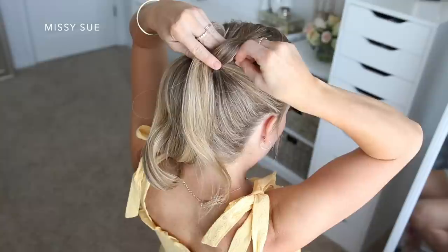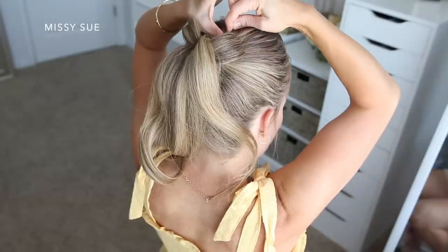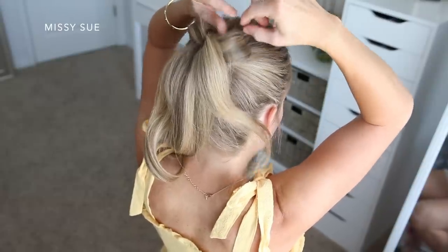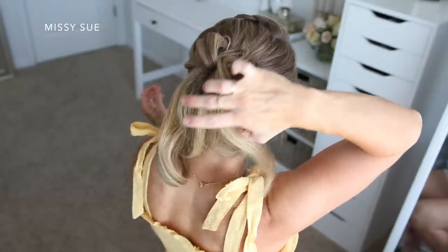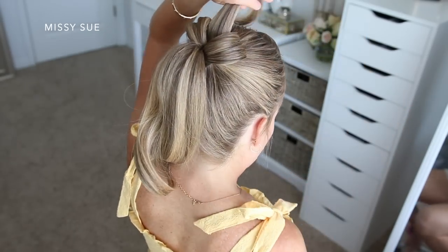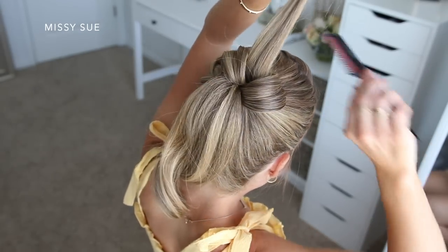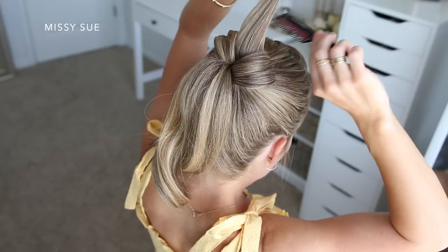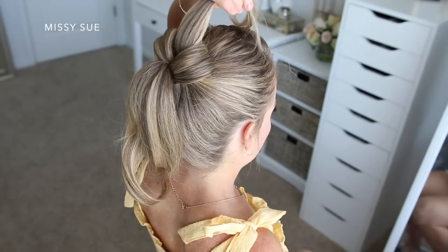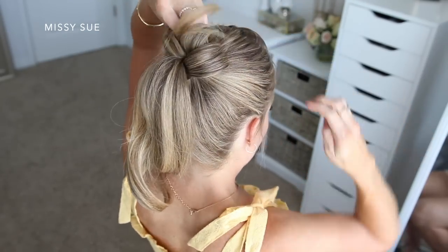So I'm just going to take sections from the ponytail, brush through them, hairspray them, and then loop them towards the head. I'm sliding in bobby pins on both sides of the sections. You don't have to hook all of the hair into the bobby pin — I just like to get a few pieces of hair and then slip the bobby pin underneath the loop so that it doesn't show. Pinning both sides of the loop will really help the loops stay in place without falling loose as you wear the hairstyle.